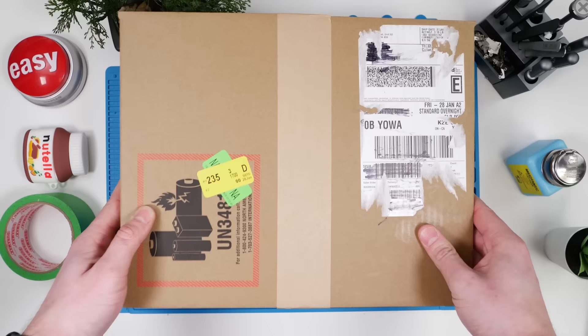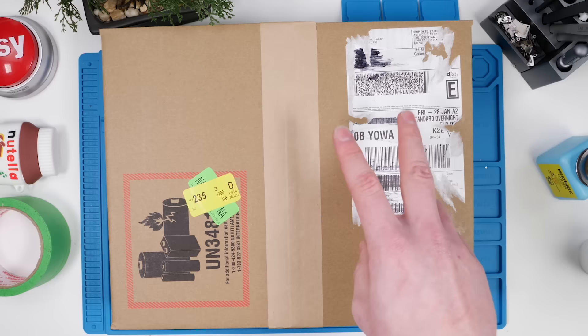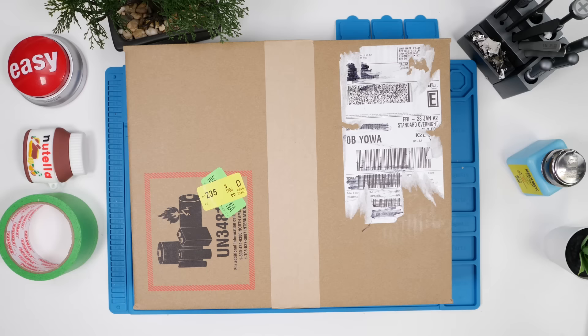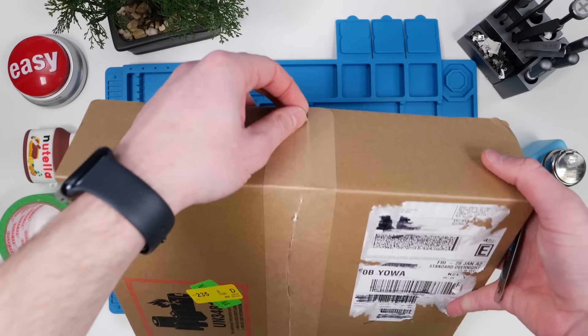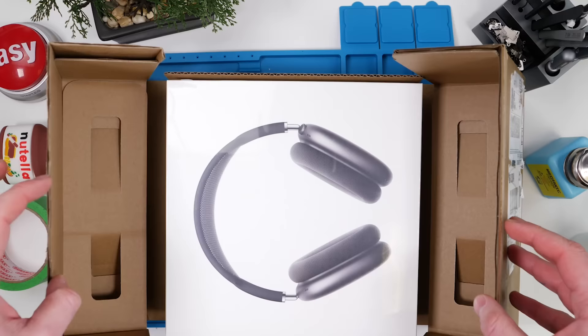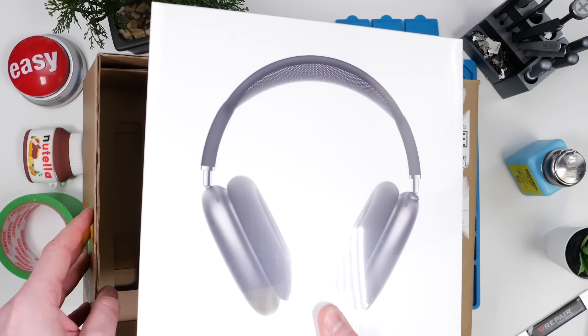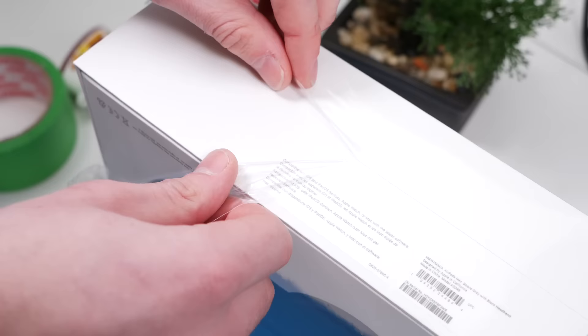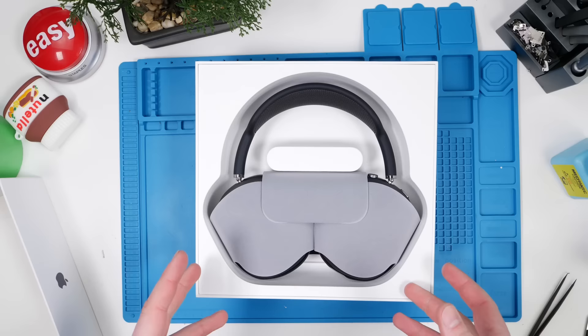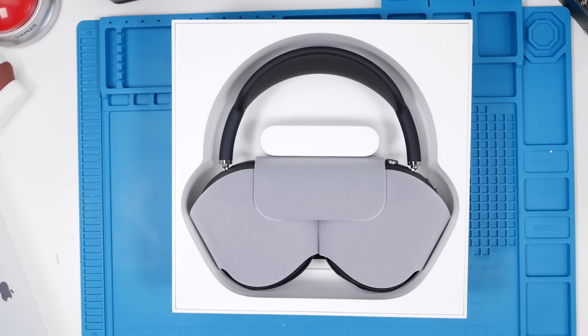These are the original AirPods Max and they actually come in two packages — you have to buy the cushion separately, which is so stupid, but that's just the Apple way. So we're going to open this up. All right, and this is the original AirPods Max. So here it is — the original Apple AirPods Max. Let's check it out.